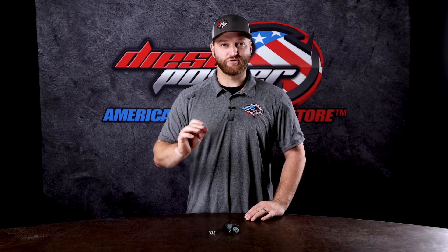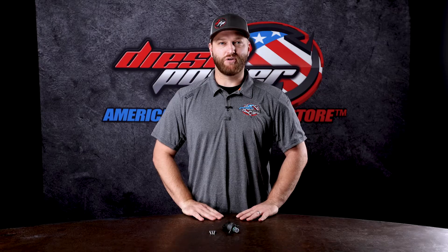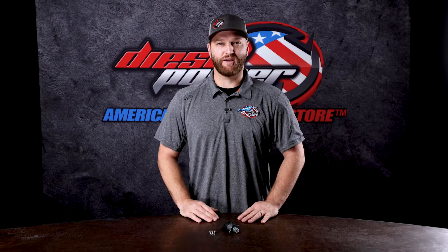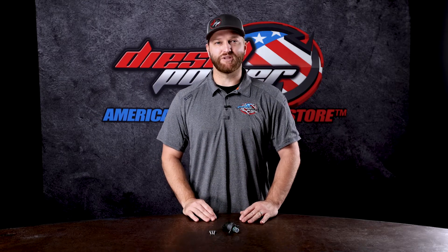If the truck all of a sudden starts, that's great — that means your FCA may be the issue. Don't drive it, turn it off, because once you unplug the electrical connection on this FCA, you have basically commanded all the fuel rail pressure that your injection pump, your CP3, can make. So it's not something you should drive on; it's just a kind of a backyard test to see if your FCA has actually bit the dust or not.